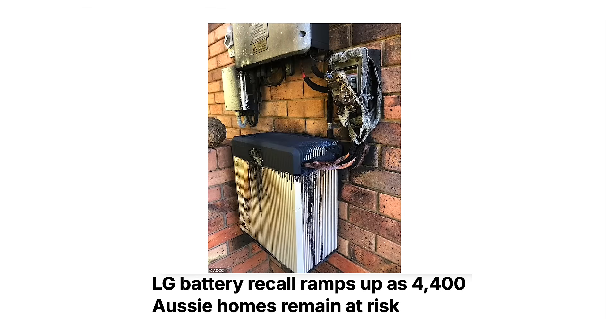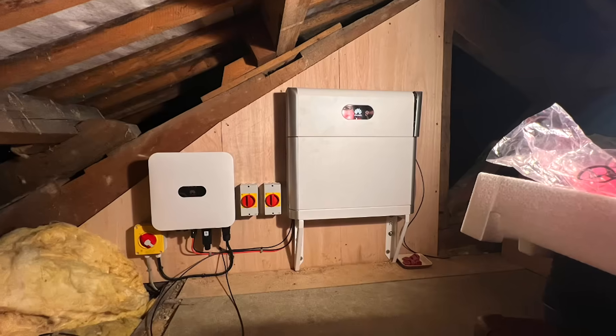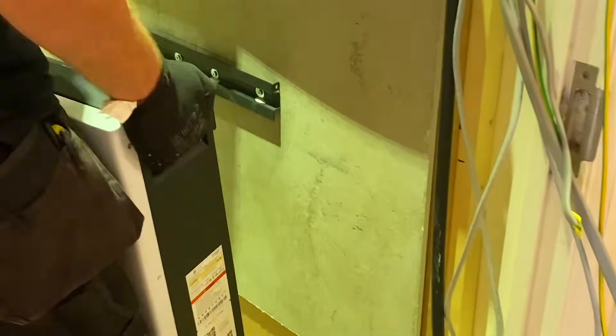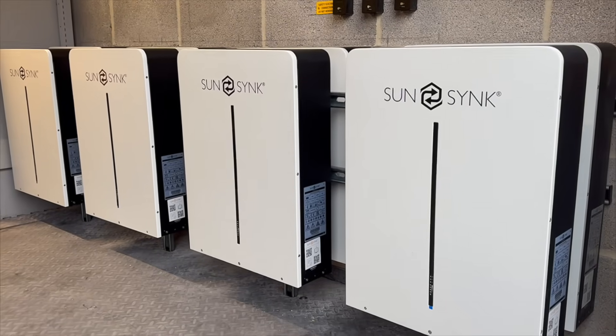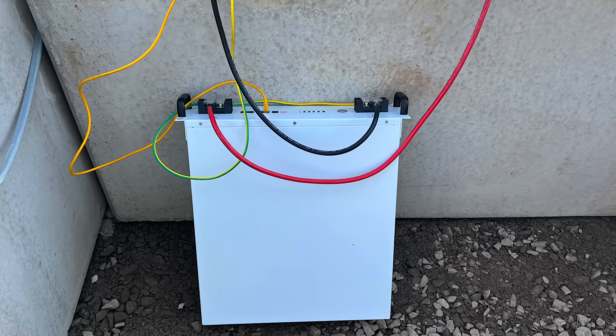New regulations are being introduced and insurance companies are clamping down hard on where these batteries can be installed. So just how safe are they? Are we putting ourselves or others at risk when we install, transport or even own these systems? Well, we decided to find out the only way we know how — by putting one to the test and trying to destroy it.